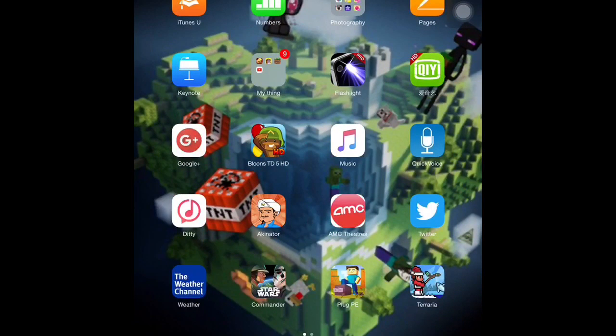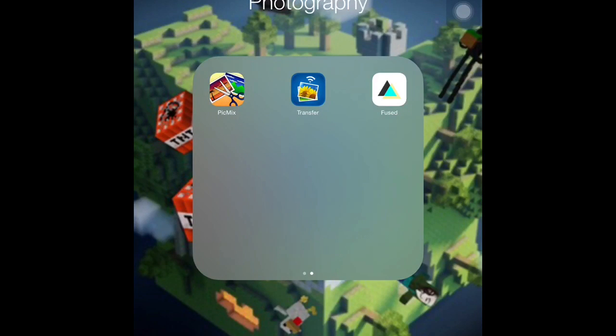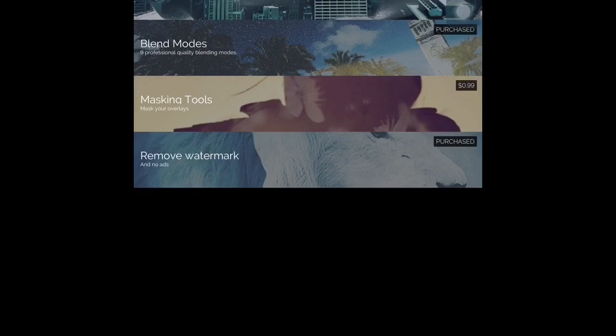First off, you can get the green screen app from Amazon or a store. It doesn't cost money upfront, but there are going to be in-app purchases. You need to get things like blend mode and watermark removal — each costs 99 cents, so it's basically two dollars. Ask your parents; it's not that much.